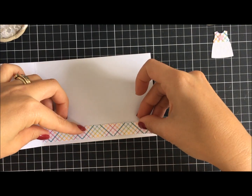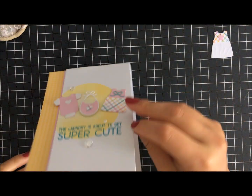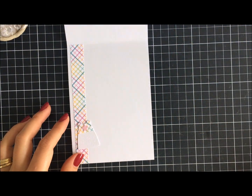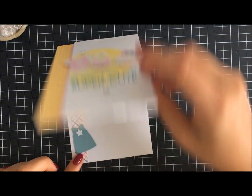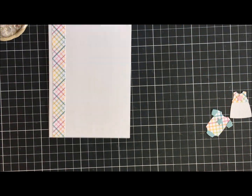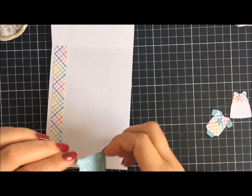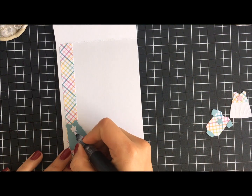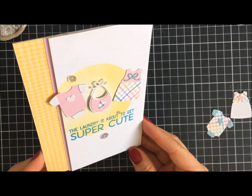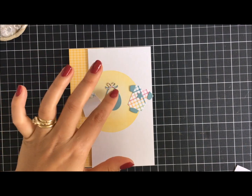Today I'll create two cards — the same design but with sentiments that differ slightly, using the Essential Sentiments pack from MFT. Adhering this down and of course adding some sparkle — that's one card done. For this particular card I added an extra pink strip on the left-hand side at the last minute. Tell me what you think — do you prefer that extra added strip of cardstock on the left or not?